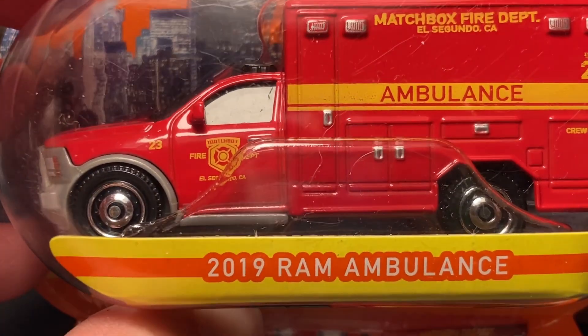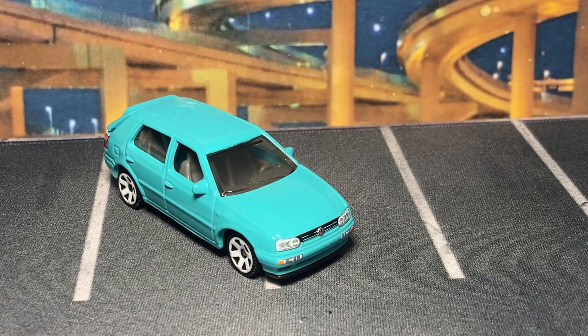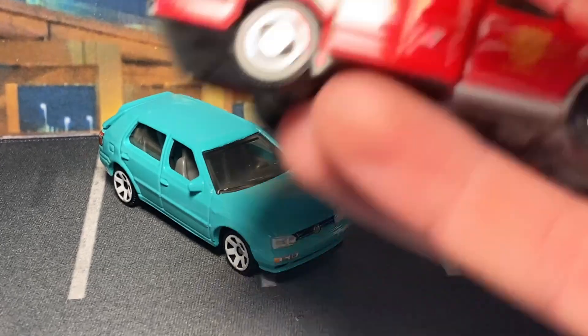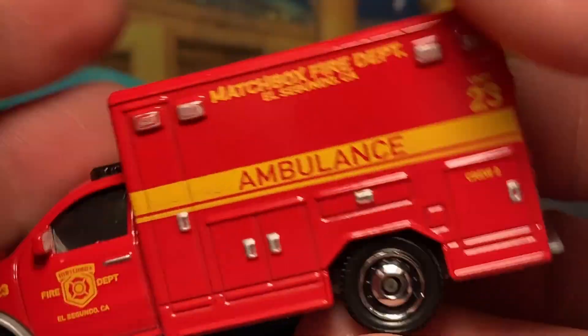Moving right into the Ram Ambulance — 2019 Ram Ambulance, so it uses the Ram Classic front end. This is technically new to me; I don't have another example of this casting at least not opened. This is the first one I got, and then I got the orange one from Diecast but I never found the first white one.